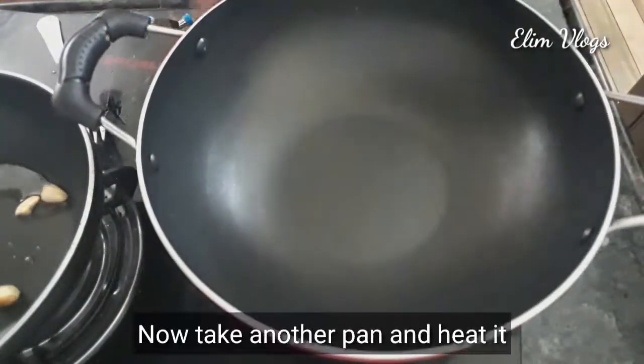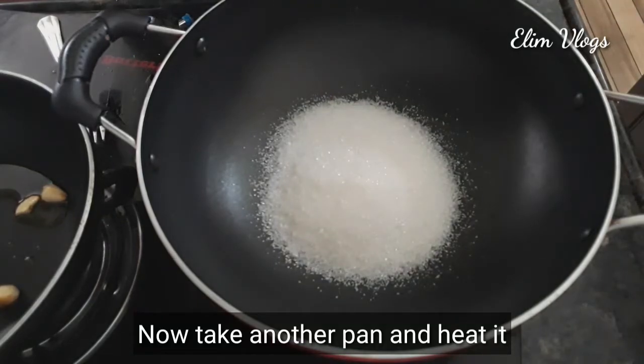Put it in the pan. Pour it in the pan and add 1 cup of sugar.